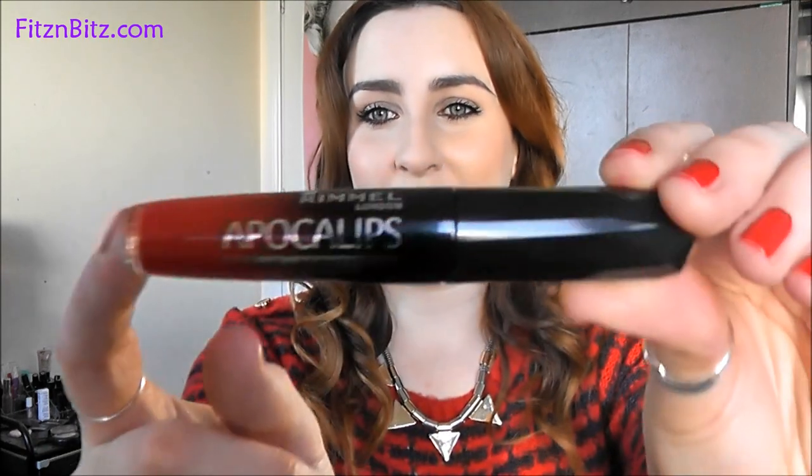Hi everyone. Today I'm going to speak to you about my new Rimmel Apocalypse lip lacquers. These are described as being a hybrid between a lipstick, a lip gloss, and a lip stain all rolled into one. Lip stains and lip lacquers have become really popular in the last couple of months, and I'm really liking it because I'm such a lip person. There has been huge hype about these. I wasn't sure at first because there are so many lip stains on the market, but having tried these I can understand why there was such hype.